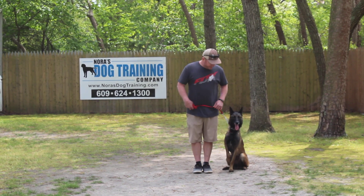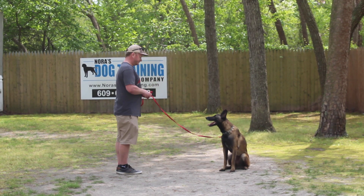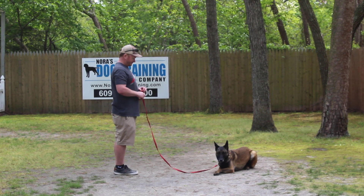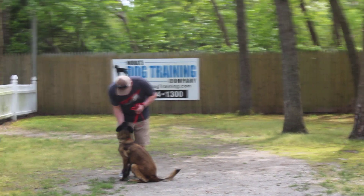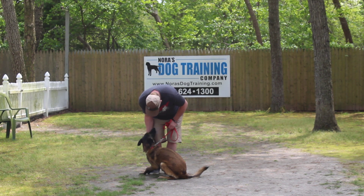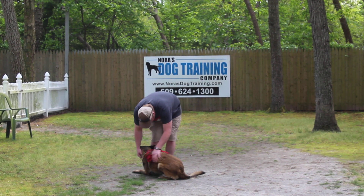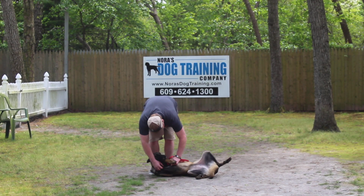This time Rich is going to leave her in a sit-stay, turn to face her, use his right hand to give the command, and drop her into a down from a distance — and that is a harder command. We have now demonstrated all of Zena's formal on-leash obedience commands. Rich is going to have a packet of information to go over with you covering housebreaking, crate training, and obedience training, and will give you a chance to work with her. We've enjoyed having her, and we want to thank you for choosing Nora's Dog Training Company.